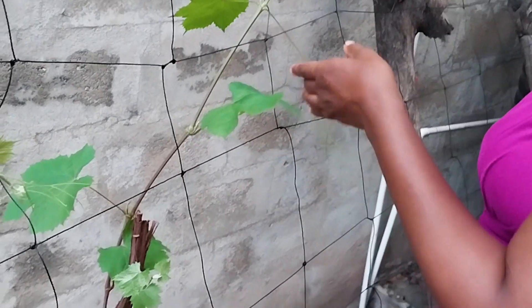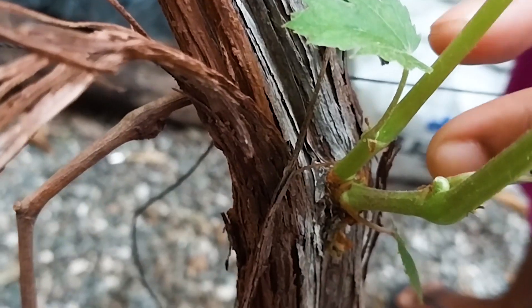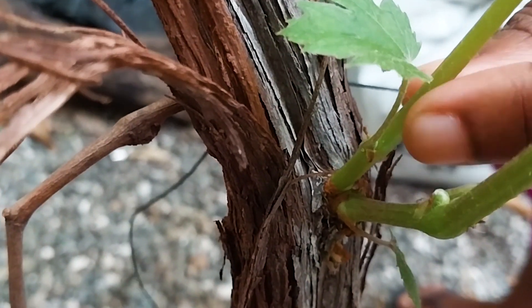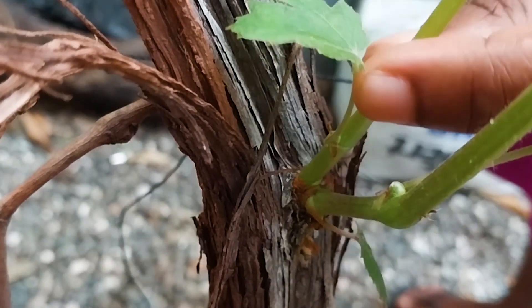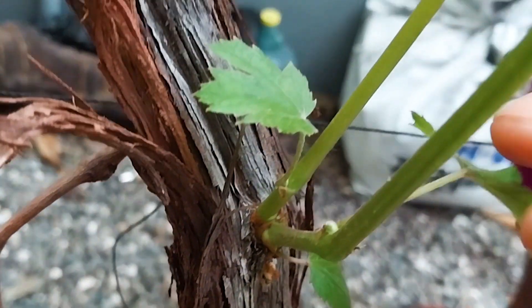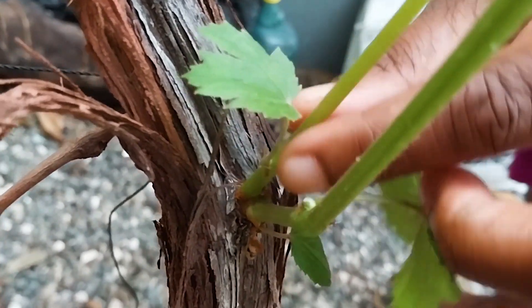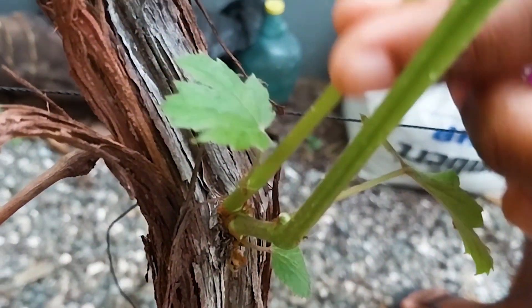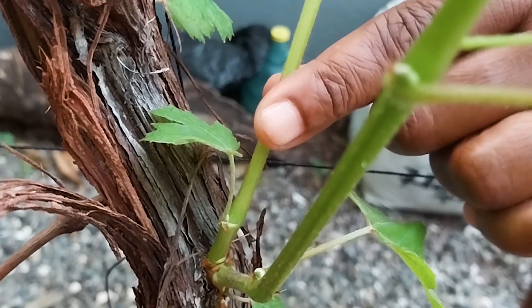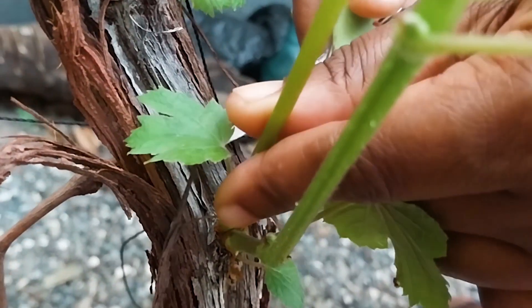So this is a knuckle right here. We have two vines going from this knuckle, or this eye. I'm going to cut back one of them — pick the weaker one. This is the thicker one and the shorter one, so I'm going to take off this one here. Pull back this one.